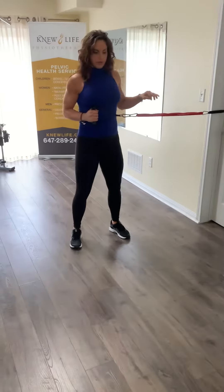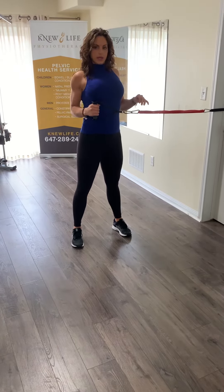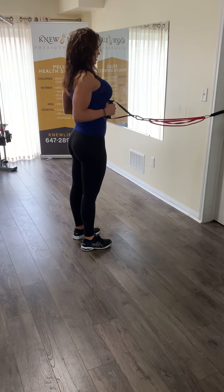Then grab your handle and come out so that you feel a little bit of tension pulling you back in. You want to make sure that your shoulders are back, elbows in tight, and that your hand is against your ribs. Here's a side view so that you can see the positioning.